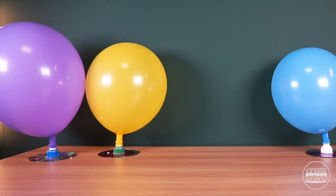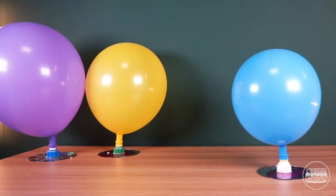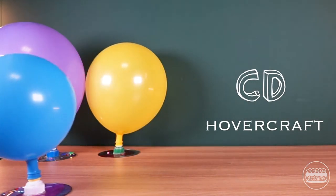Hi everyone! Today we are going to make a hovercraft with a CD. Follow me and you can make your own hovercraft. Let's get to it!